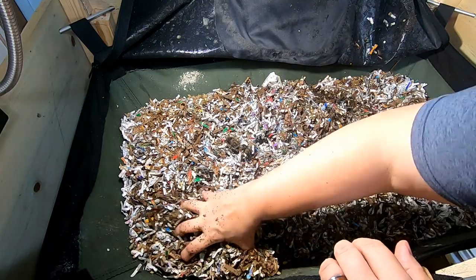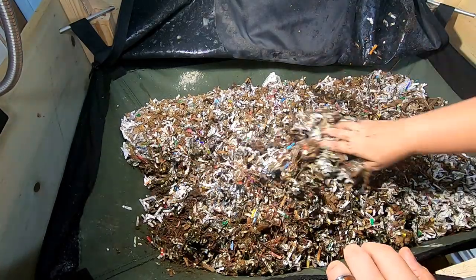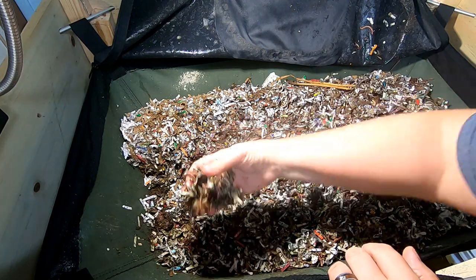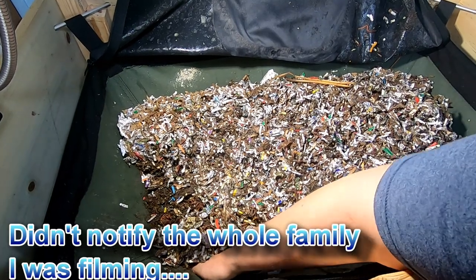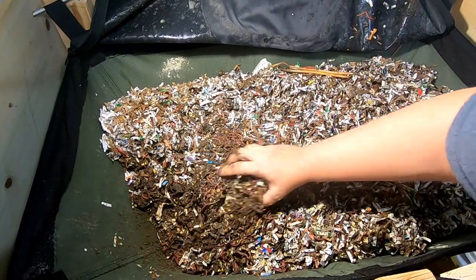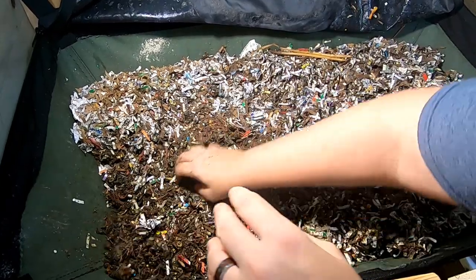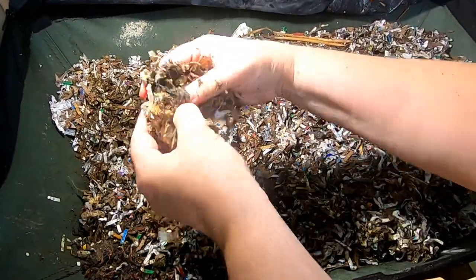It doesn't feel warm but they're going to get a huge feeding today. There's a pocket of worms in this corner. It's actually a little warm down here. What did I feed them last time? I need to start watching my videos before I make the next one because otherwise I don't remember what happened. Let's see what they're congregating around over here — looks like a big ball of something, maybe a piece of bread.